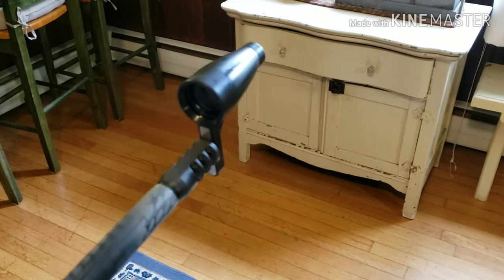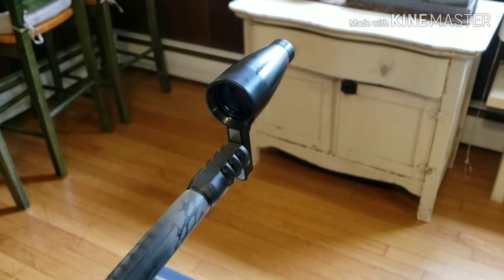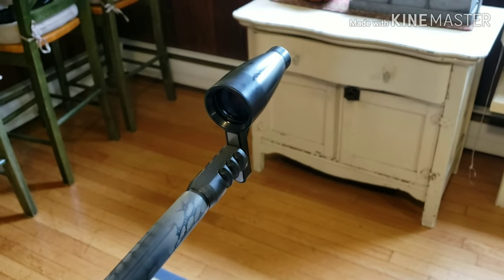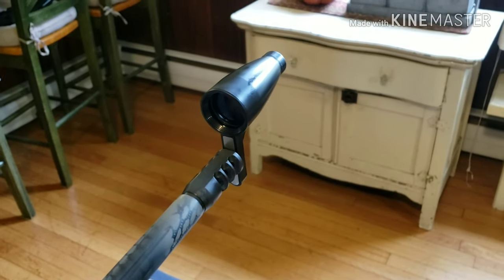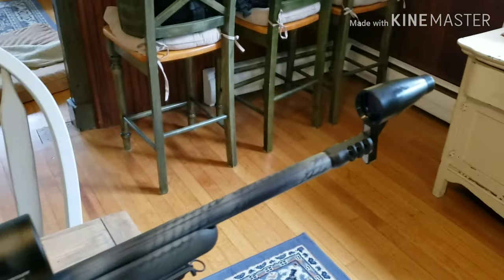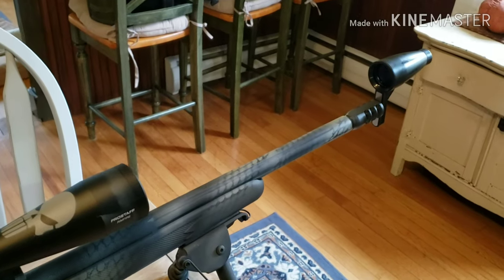You can go by the bore of the barrel, whatever works. For me on this one, that measurement was about an inch off the top of the barrel. I did the same thing with the boresighter — it's placed an inch off from the compensator of the barrel, so they're both right at the same height. Now I know that my boresighter and my scope are the same height.